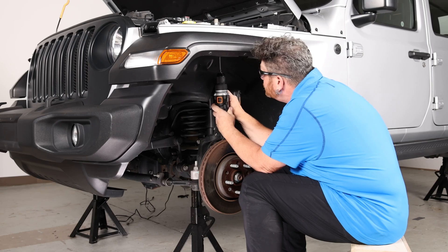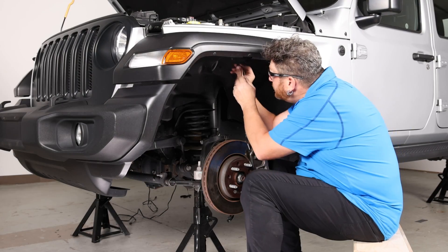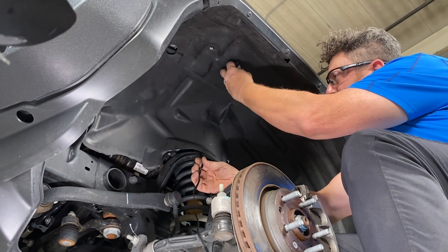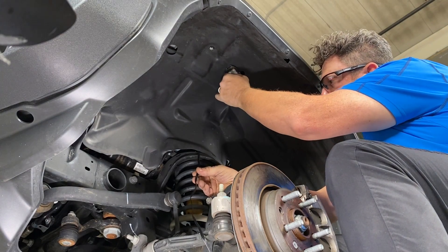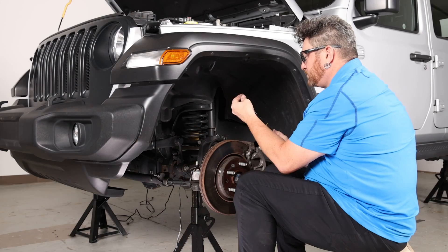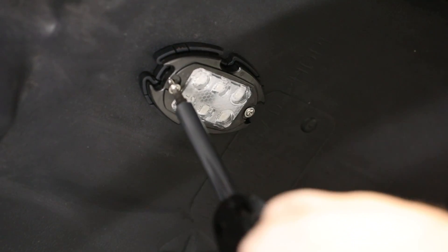If necessary for running the LED pod wire, start off by drilling a 3/4-inch hole inside of your wheel well to run your LED pod wiring through. Once you have pulled your wiring through, align your pod and drill 1/16-inch pilot holes. Be sure to place the gasket behind the light pod before securing to the vehicle. Then lastly, install the pod using the 20mm screws to secure the lights in place.